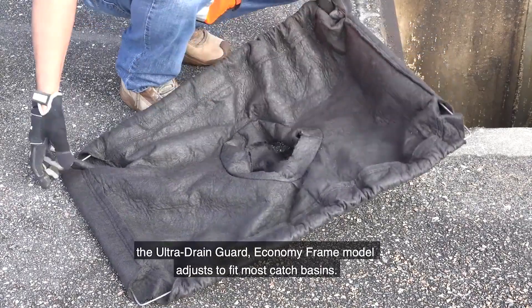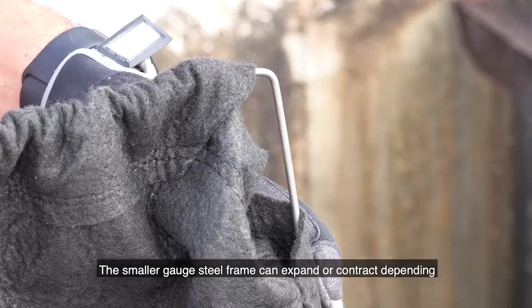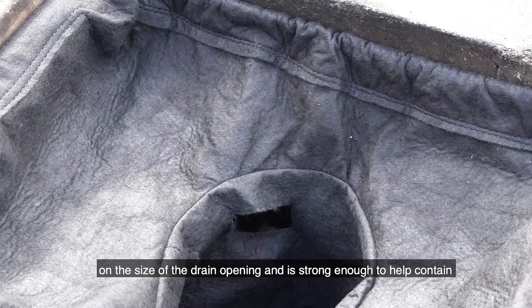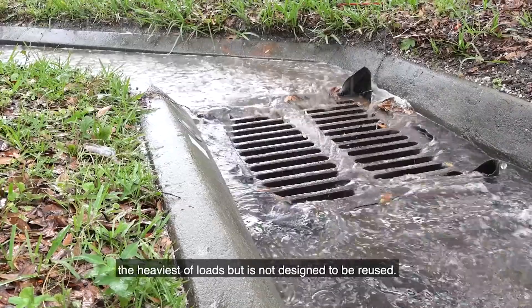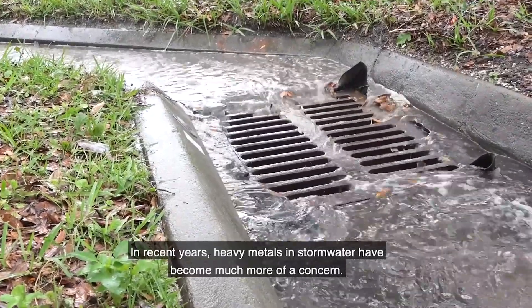Similar in function to the adjustable frame model, the Ultra Drain Guard economy frame model adjusts to fit most catch basins. The smaller-gauge steel frame can expand or contract depending on the size of the drain opening and is strong enough to help contain the heaviest of loads, but is not designed to be reused.